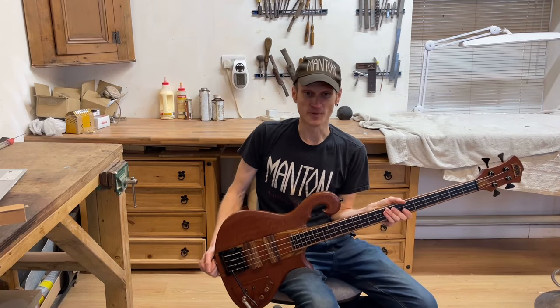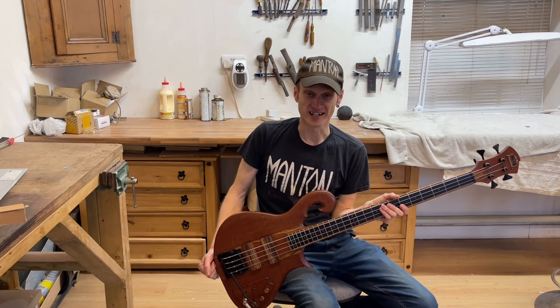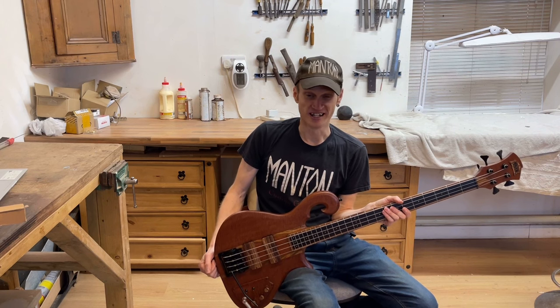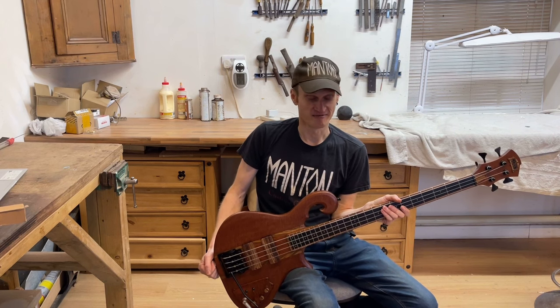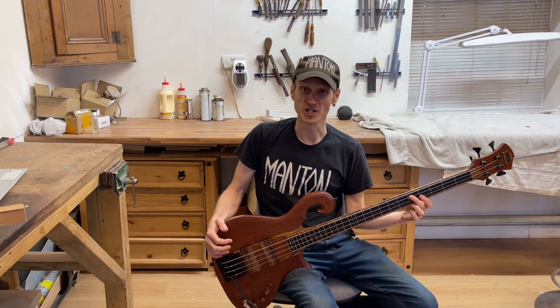I feel very lucky to have had the opportunity to build this bass, because I've always been a huge Carl Thompson fan and a Primus fan. I really like the way Carl Thompson does things — he's never followed the herd, he's done things his own way, and it makes for some very unique, awesome-looking basses.